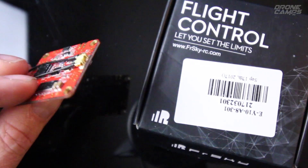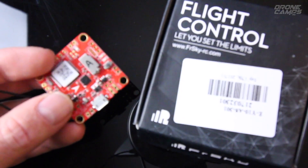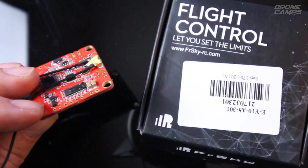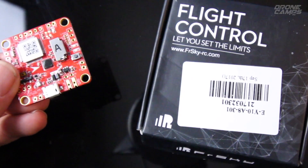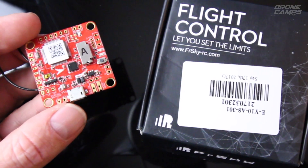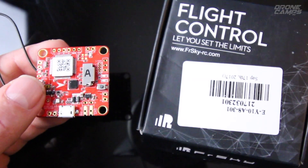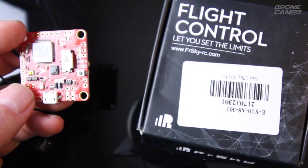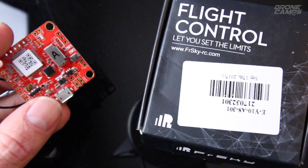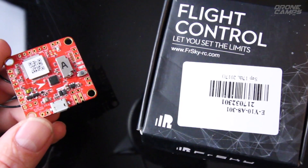As always, if you're mounting any F4 flight controller, use the rubber grommets and dampeners that came with it to isolate vibrations from your airframe — the F4s are very sensitive to that. I'll put a direct link below for this board along with a coupon if available, and a link for a recommended PDB. It's going to make a pretty sweet short stack with one less thing hanging off the top of your quad. Thanks for checking out the FRSky XSR F40.